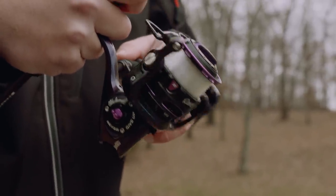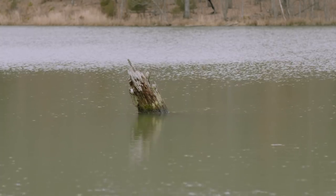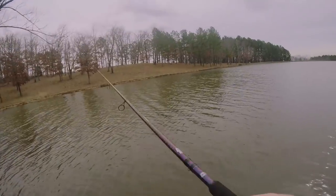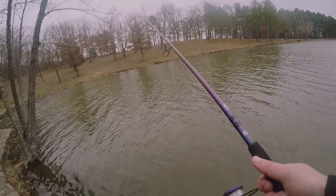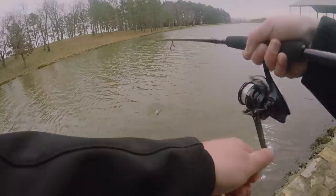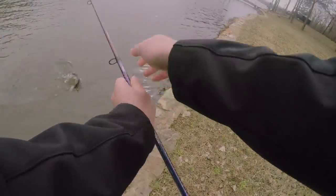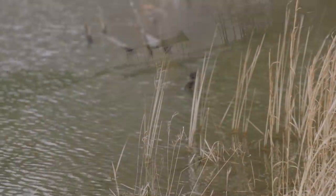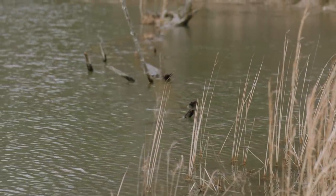Now if you're fishing an isolated piece of wood, make sure to make several casts towards it. Bass are very territorial and will really hone in on that piece of cover if there's not a lot of wood in the lake. If you're fishing a pond or anywhere that's just loaded with stumps, cover, brush, and lay downs, those big bass are gonna be uptight where the thickest cover is.